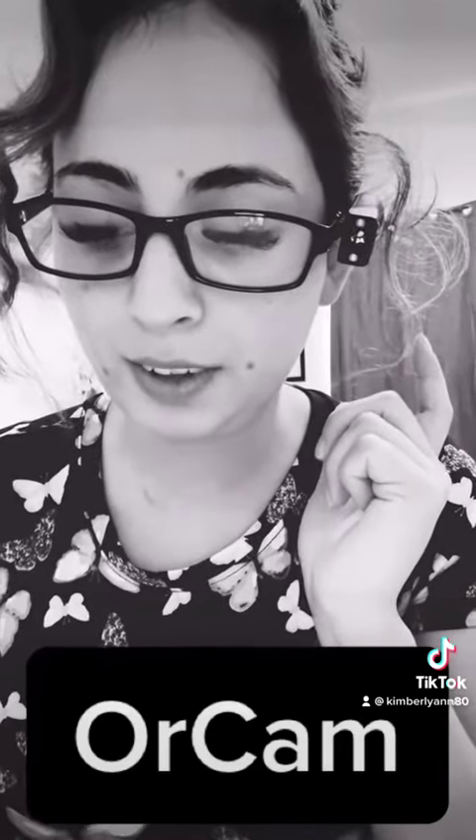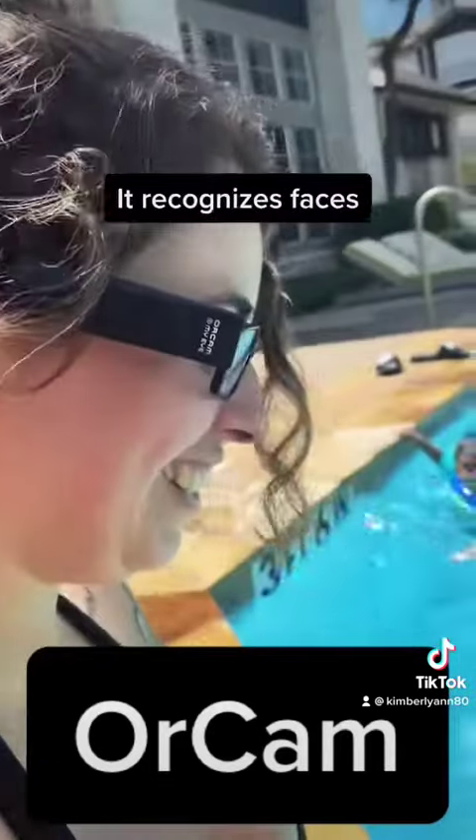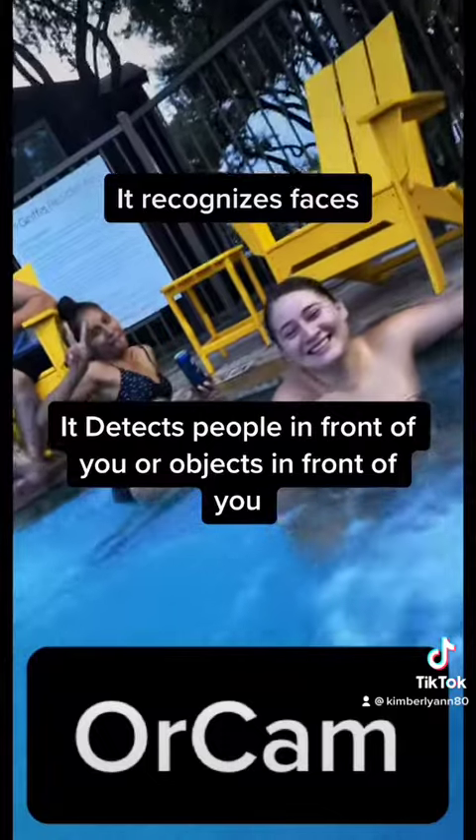I tap it and it pauses, so it's really amazing. It also does voice commands, tells time, recognizes faces, detects people in front of you or objects in front of you, and it can read money to you.